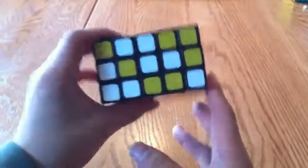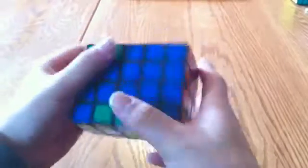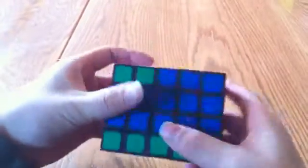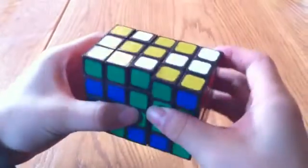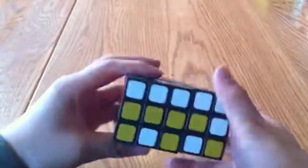So the first thing I want to do is to get the three inner ones. I'm going to put this white up here, and instead of putting it directly up — since that messes up these two — I'm going to move it out of the way first. Then I'm going to move this down, switch it with the white, and put it back up. Now this inner row and this inner row is good.